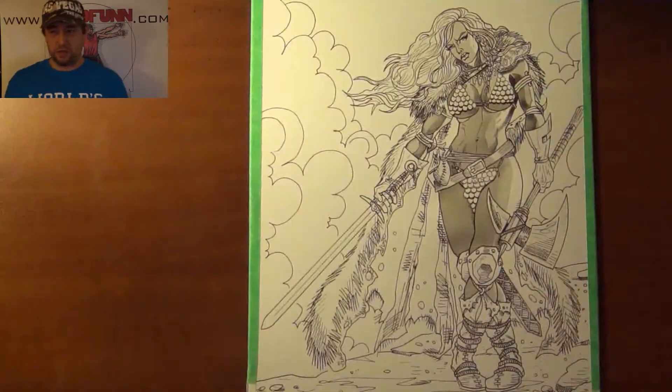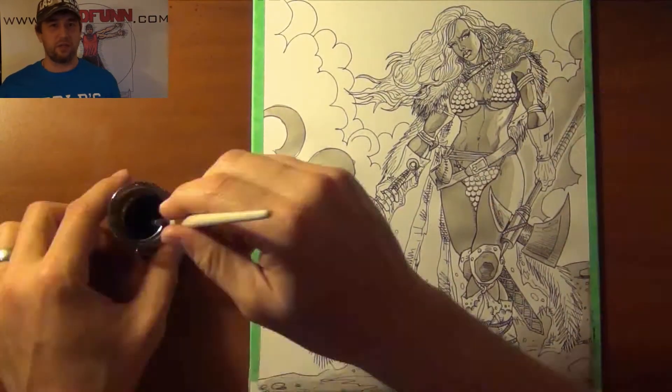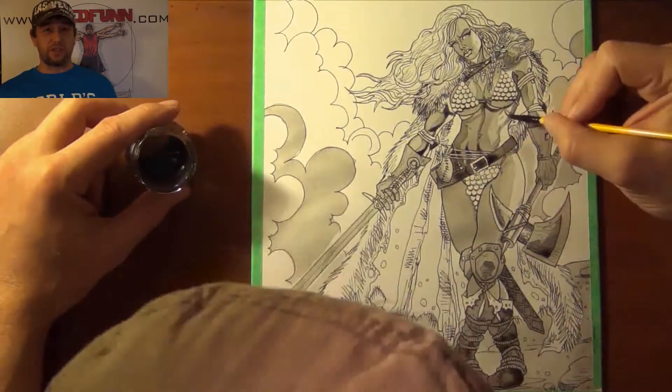We all know that Red Sonja's outfit covers all the vital organs on a human body, so she's not going to be in any threat of damage. That's sarcasm, I'm joking — she's pretty much wearing a steel bikini.